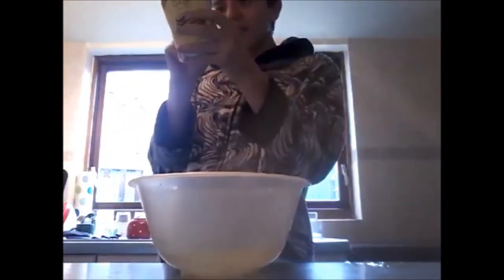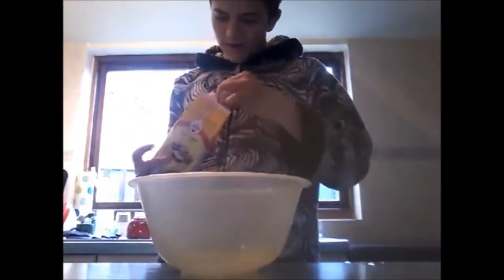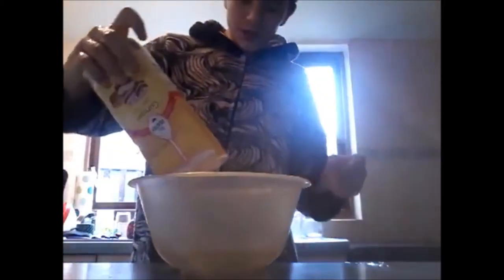Now I need to add how much cake mix? Add the cake mix — I'm guessing it's saying all of it. I guess so, okay. Oh, it smells so good. It looks like fucking shit.